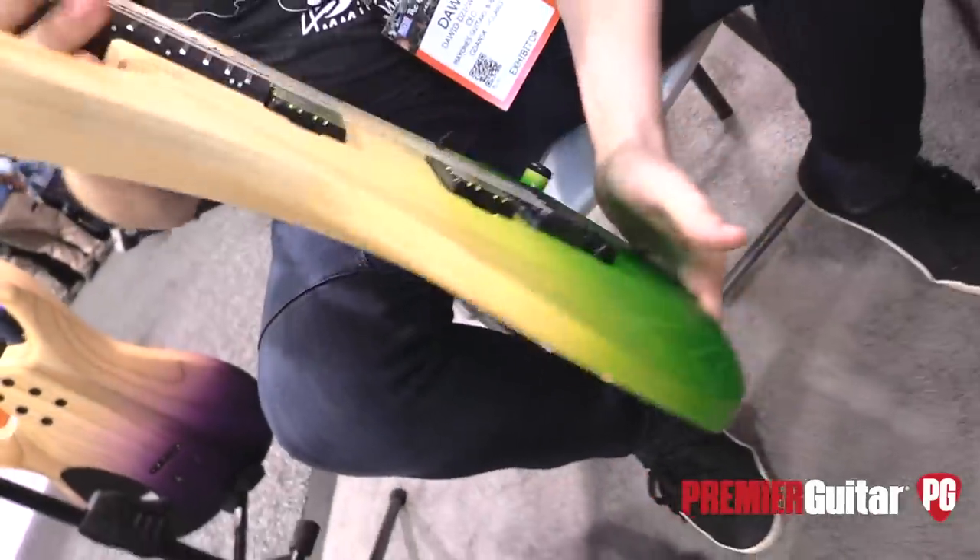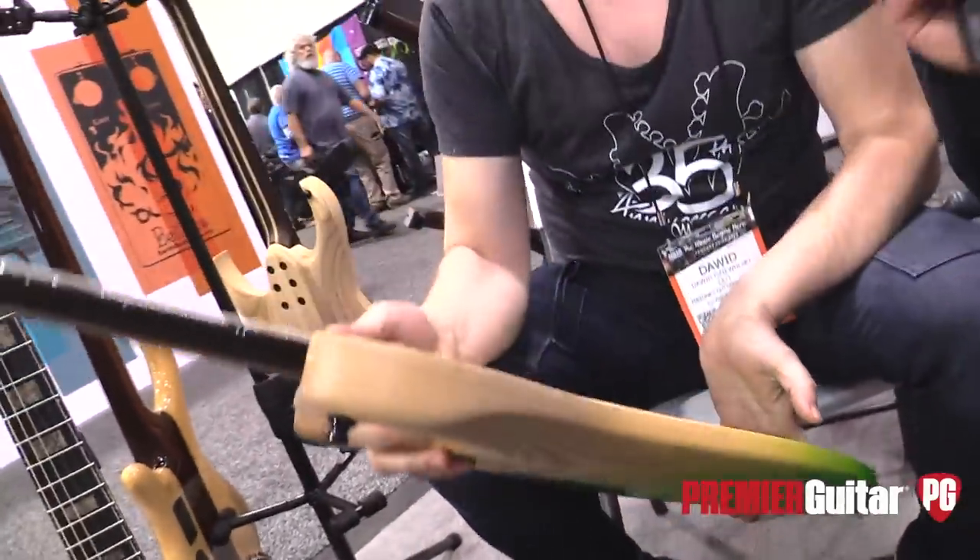Prices on the guitars we've shown are between $3,500 and $4,500. This signature model costs around $3,200, depending on the version — six-string, seven-string, or baritone.